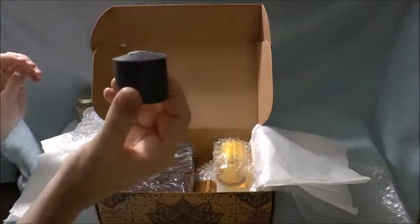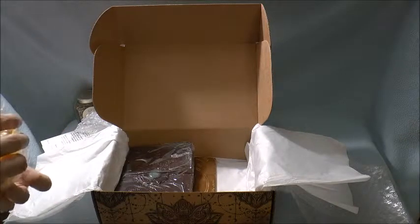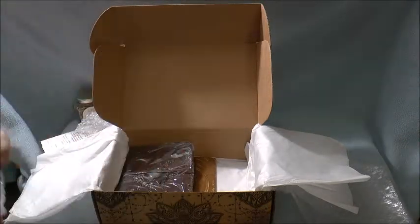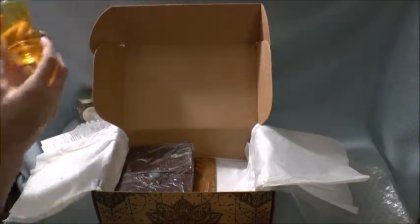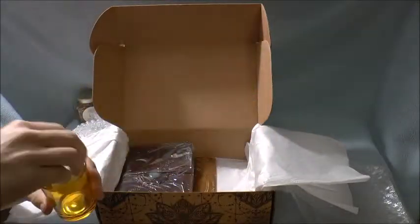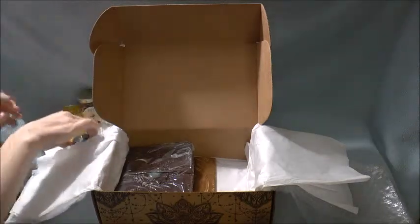So then we just have a little black candle, a little white candle, and then just a nice yellow candle holder to go ahead and pop those into for whatever ritual you're doing.